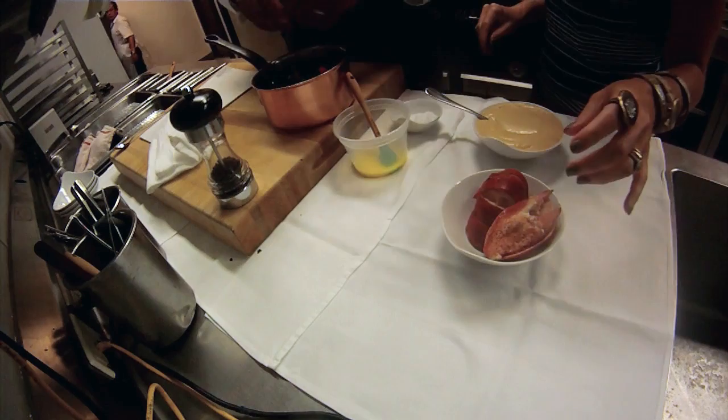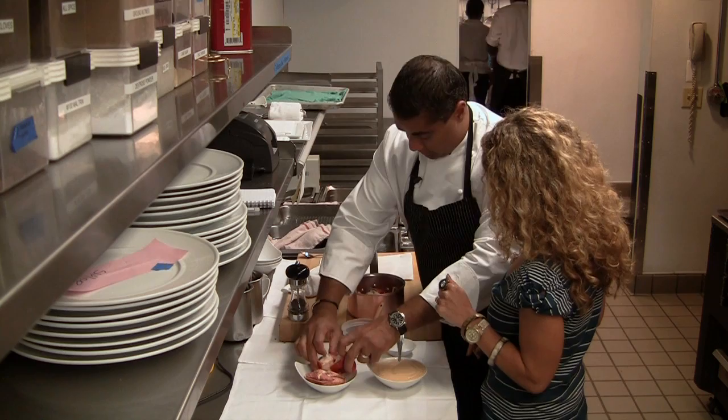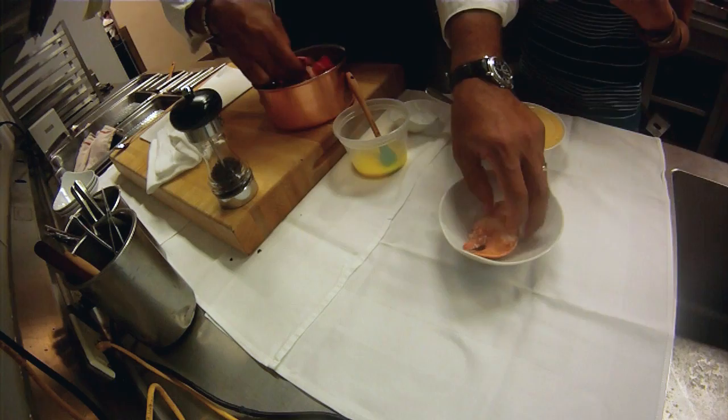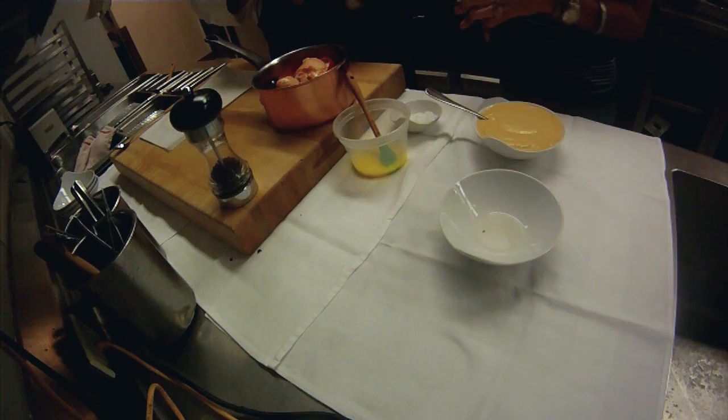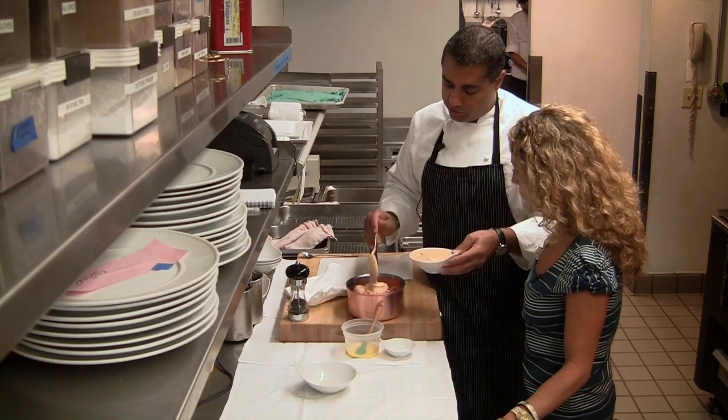We're going to go with the tail down like so. You put the shell in — whole shell. The shell protects it, keeps it from overcooking. This lobster has been blanched. The claws have been blanched for seven minutes in boiling water. The lobster is first killed and broken up into pieces. The body is what we use to make the cream sauce. The tail was blanched for two minutes and then chilled. Now we'll put the lobster cream.